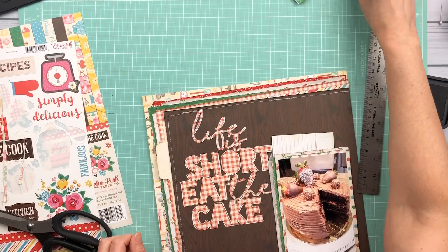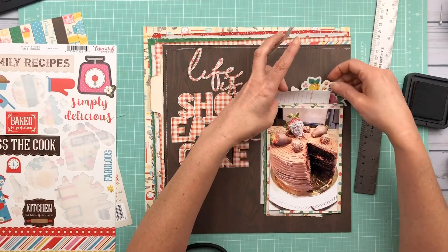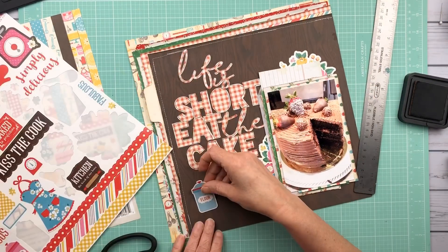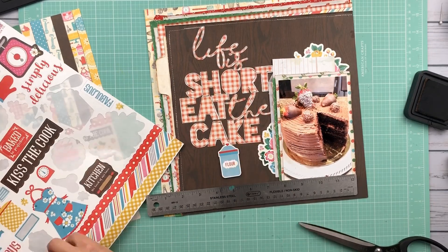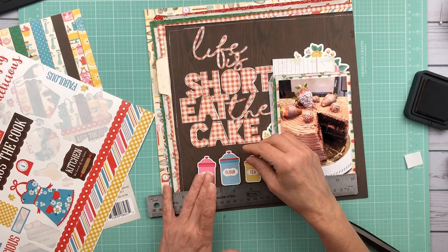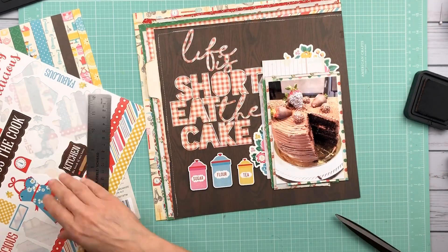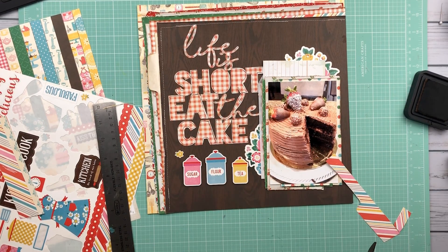As you'll see, I didn't use the offset piece or the offset background for the cut file. I didn't think that it needed it, and I feel like it stood out more without that offset part. So I'm kind of wanting something to go down here. I put these little canisters that are part of this collection from the sticker sheet and created kind of a little line of them across right where the title is beneath it. I will add a word sticker underneath those to kind of give them a shelf to sit on, because I felt like they were kind of just floating after I turned the camera off.